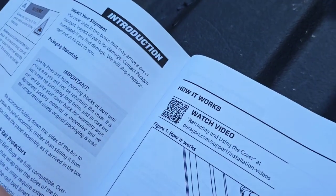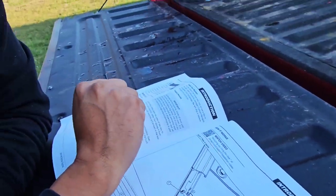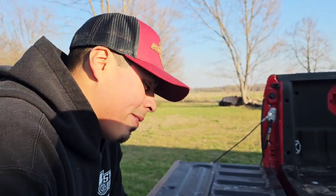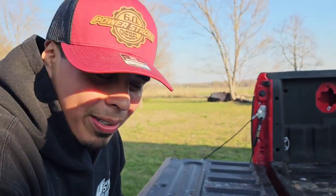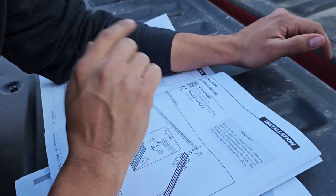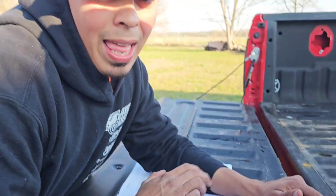The good thing about living in the 21st century is that everything has a YouTube video, and look what Paragon did — it makes it easy for folks like me. You go over here, scan that QR code — retracting and using the cover. We're going to look up that video so I don't have to read. Reading's a thing people used to do back in the day. The first QR code I scanned was how to use it, not how to install it. But they do have it right there — watch video on rail frame assembly. That's what I'm looking for.